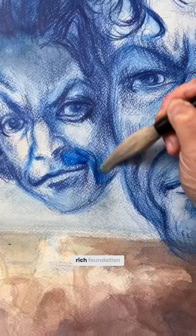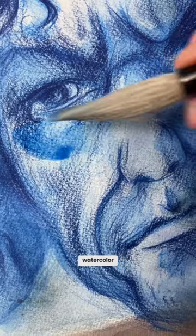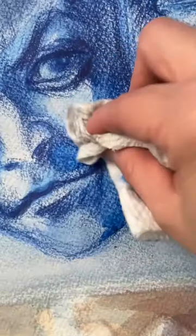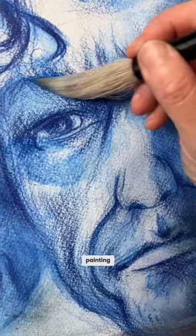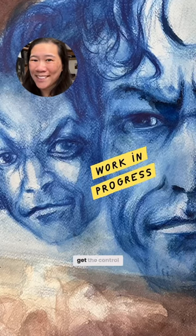You get a full, rich foundation of color, and you make adjustments by painting watercolor over this foundation. That beginning part of the painting can be really stressful. Here you really dive into the material, but you also get the control.